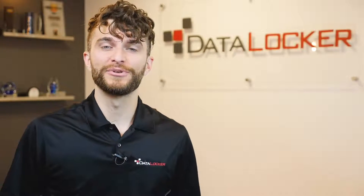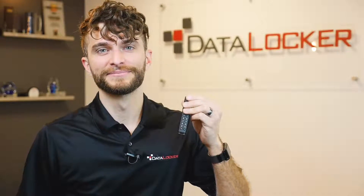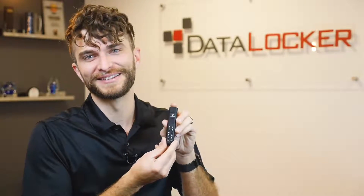Hey guys, Sunil here with DataLocker. I wanted to take a quick minute to talk with you about our next generation encrypted drive, the Sentry K300. Now if you've seen encrypted drives before you've probably seen ones with a keypad, but I bet you've never seen an encrypted drive quite like this before.